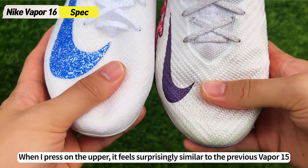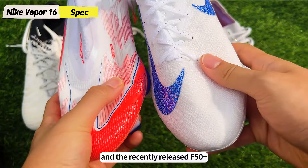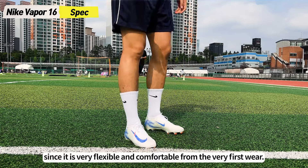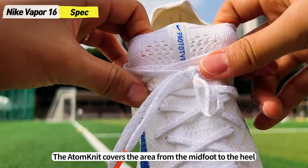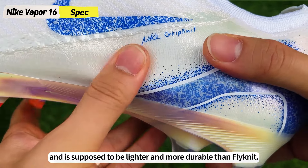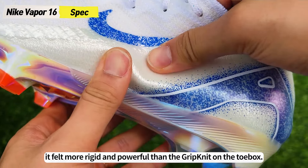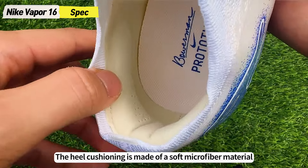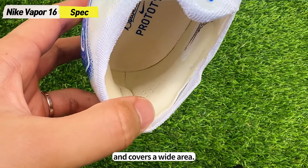It feels surprisingly similar to the previous Vapor 15 and the recently released F50+, since it is very flexible and comfortable from the very first wear. The Adamknit covers the area from the midfoot to the heel and is supposed to be lighter and more durable than the Flyknit. When I pressed on the Adamknit, it felt more rigid and powerful than the Grimknit on the toe box. The heel cushioning is made of a soft microfiber material and covers a wide area.